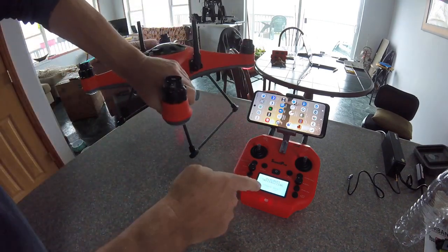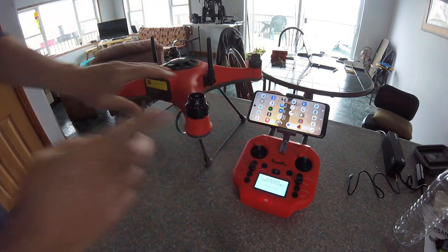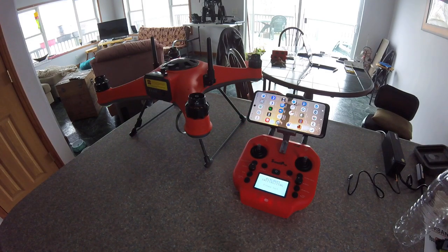Then it says aircraft initializing, please wait. And then you just let it sit and you wait. And that's basically what you need to do for Compass Cal.